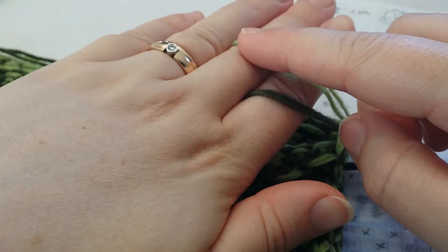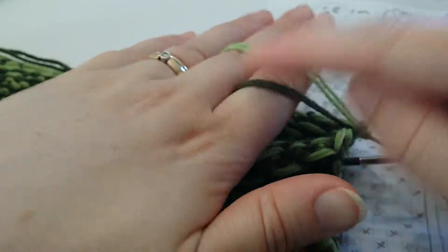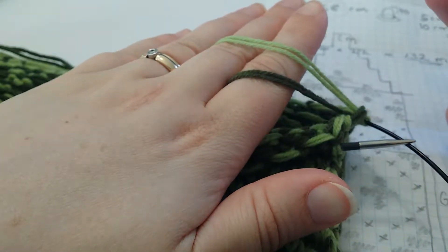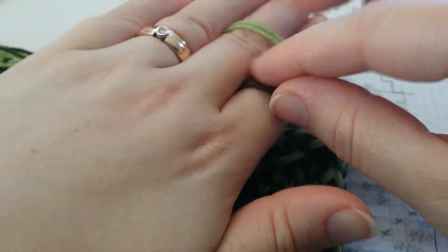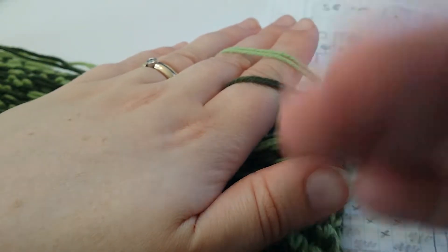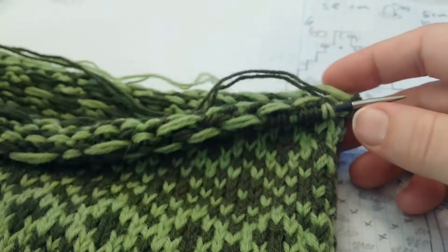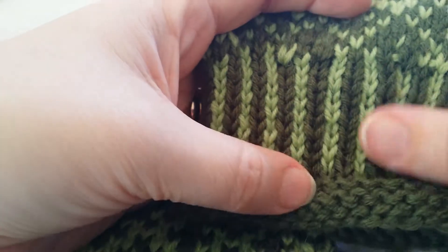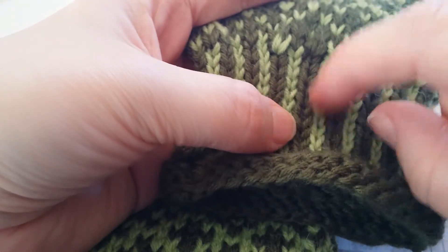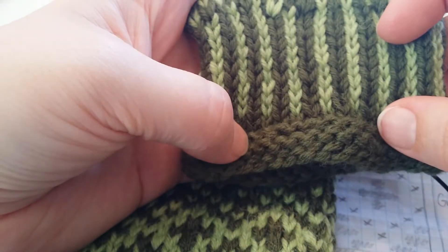I keep them like this: one color behind my middle finger and one behind my index finger. The rule I have in my head is that the color closest to me will be the color that looks closest in the fabric. And you can tell in these lines that the lighter green seems a little bit behind the darker green.